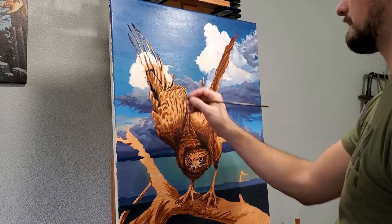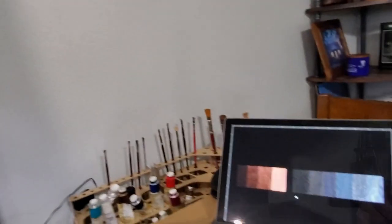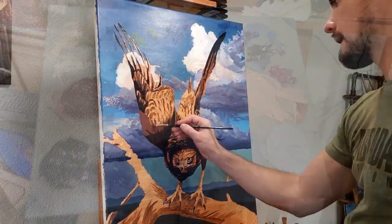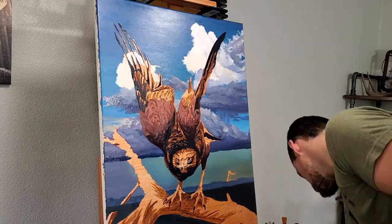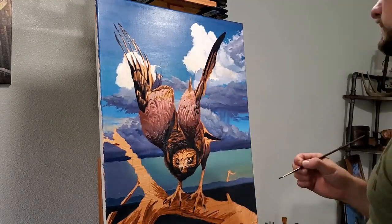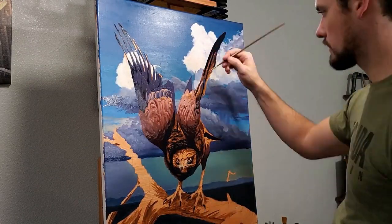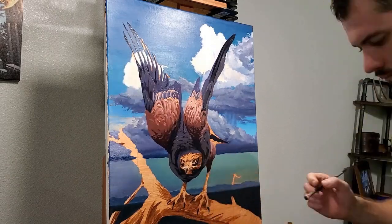Now I can move on to the body of the hawk. I'll start by establishing my darks first and then introduce those awesome warm tones in the plumage. It is tempting to start refining details right away, but I'll go ahead and leave the wings a bit rough for the moment and then add additional details in a second pass.